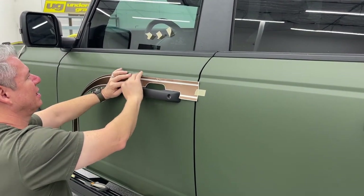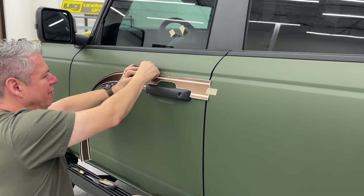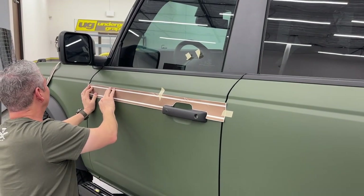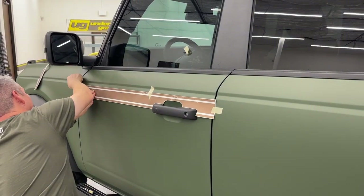It should be about an hour for the full kit, assuming you're already prepped and cleaned. With newer vehicles, we typically like to clay bar the area before doing a vinyl install.